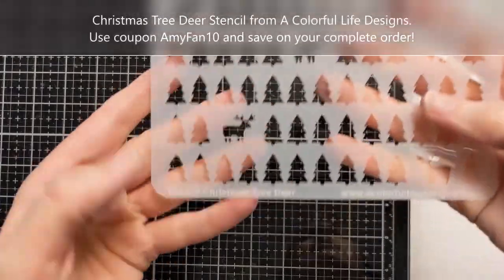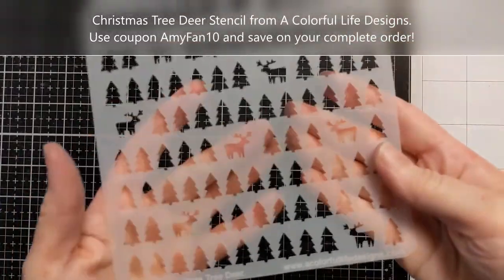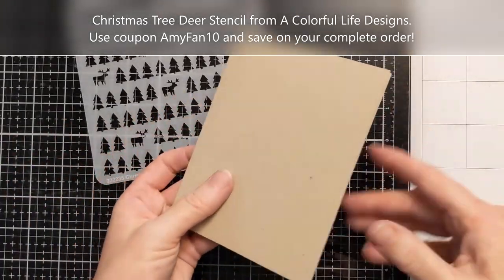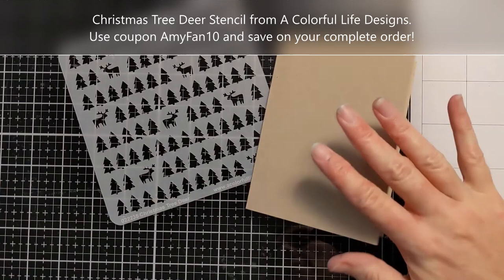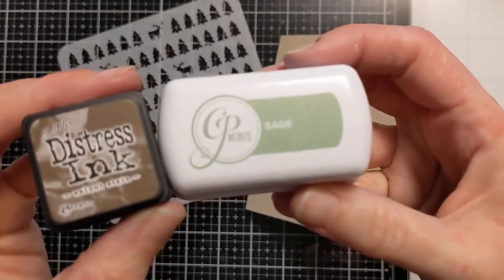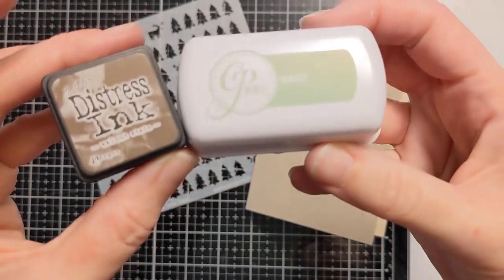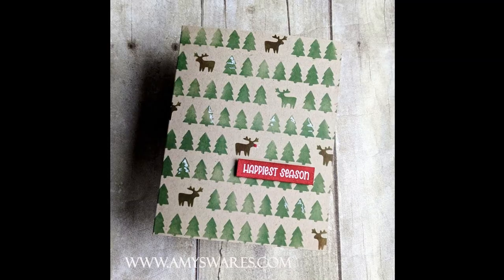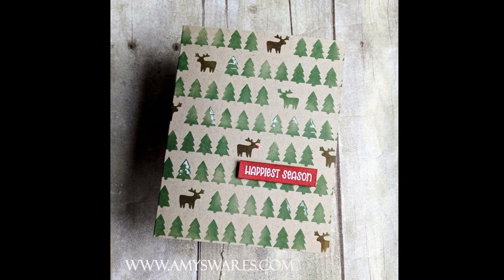Hi Crafters, Amy here, and today I have a quick batching holiday card idea to share with you. This is the Christmas Tree Deer stencil — it's a 6x6 single layer from A Colorful Life Designs. I have some Hero Arts sand cardstock turned into an A2 size card base, and I have Sage from Catherine Pooler and Walnut Stain Distress Ink, and these cards could not have come together quicker.